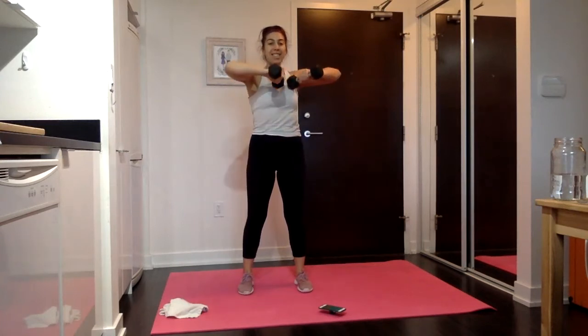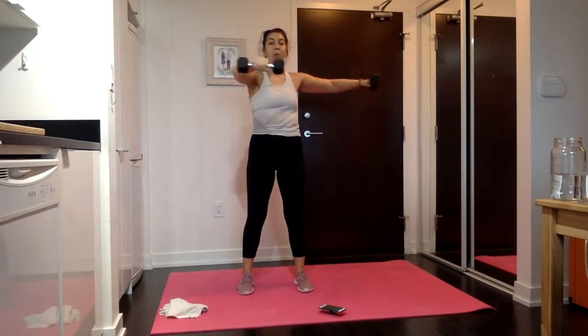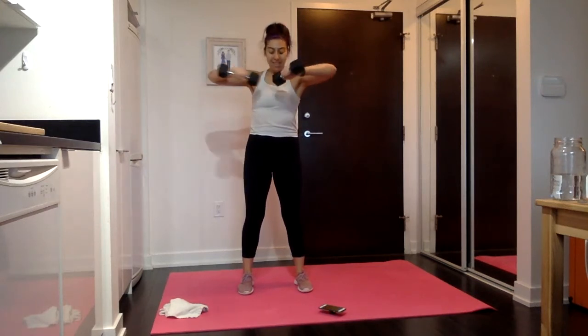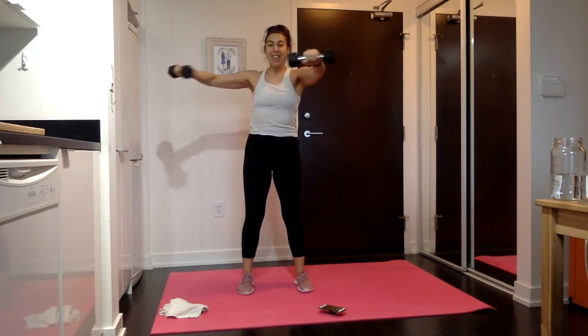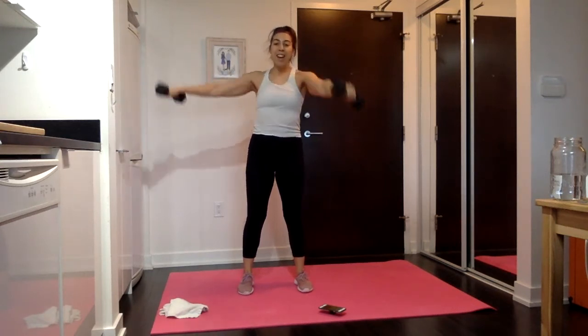Stay on this side — tap it to the chest, extend it out by squeezing those triceps. In five seconds, other side. Shift it over, tap it in, squeeze it out. And rest.